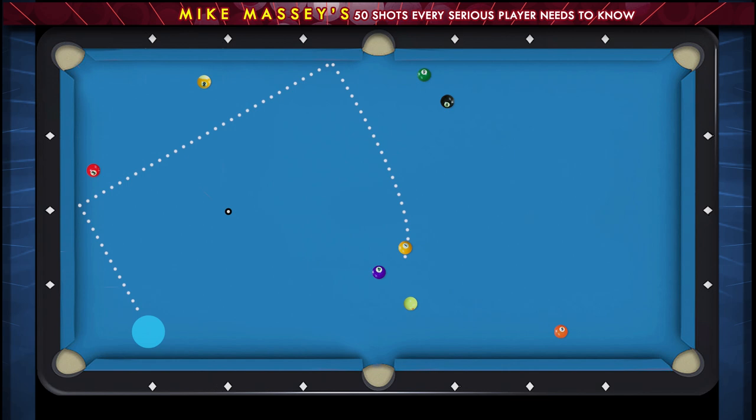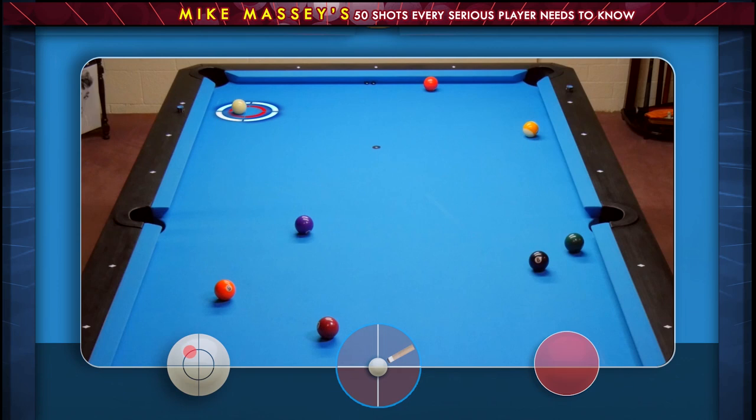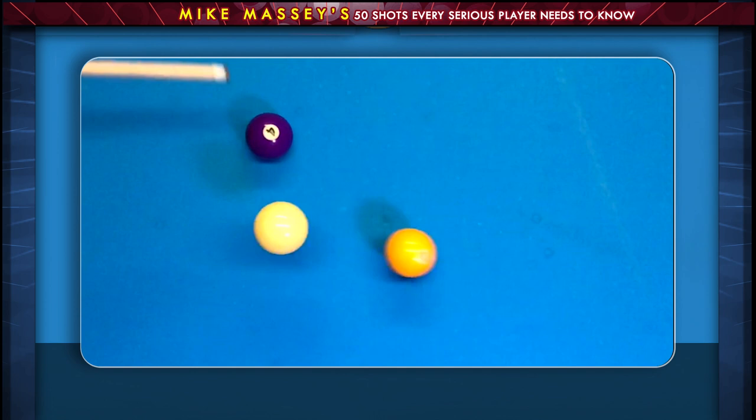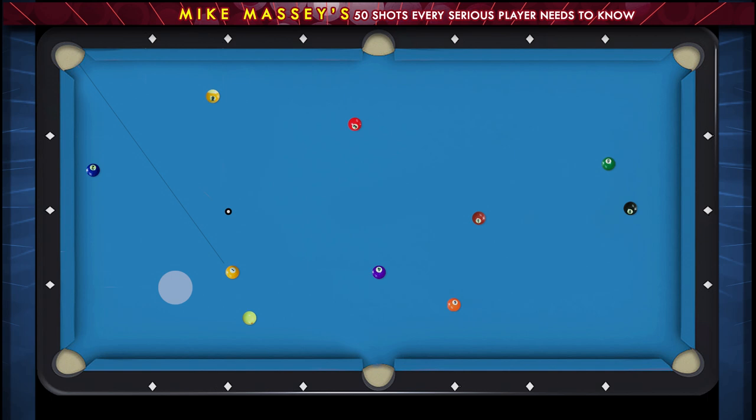This is a really neat shot that's showing you how you can change the angle. On this shot, I want to pocket the one ball and I want to come up to get position on the two ball. If I pocket this one ball with a straight high left, the best I can possibly do is hit the left side of the side pocket and go back over towards the side pocket on the other side.